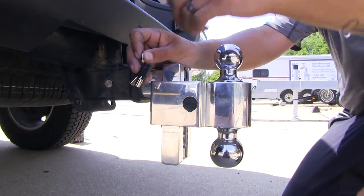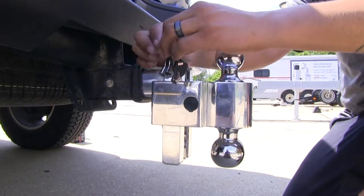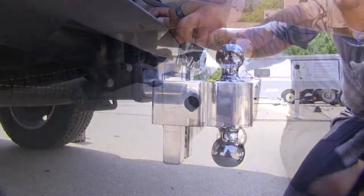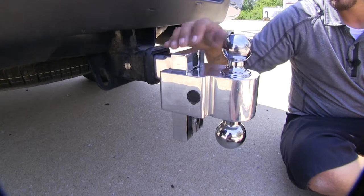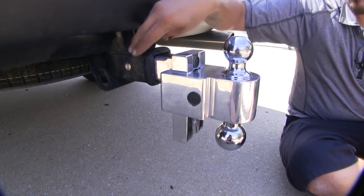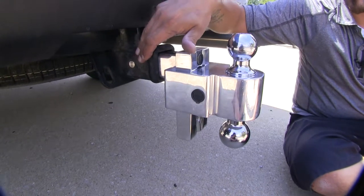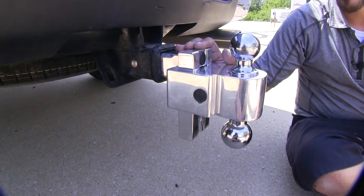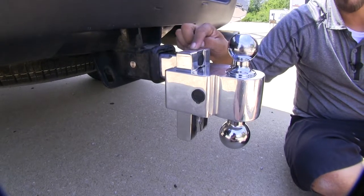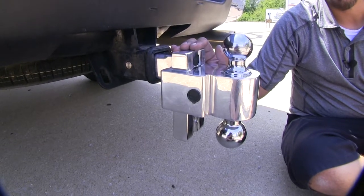Each ball mount is going to come with a total of four keys, and both sets of keys will work with both locks. With the locks right on the front of the shank and on the side of the ball platform, it's a lot easier than trying to get underneath the hitch and messing with a pin and clip or a locking device. It's one less thing to worry about misplacing, because our locks are internal and sealed from dirt or debris, so we don't have to worry about them getting damaged.